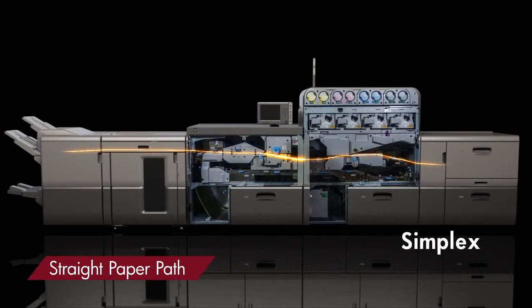The straight paper path layout reduces stress on paper. Together with a cooling belt mechanism, the Pro C9100 series enables high print quality even with thick media.